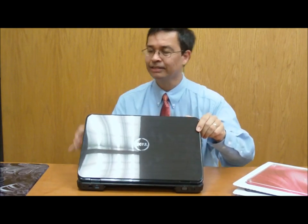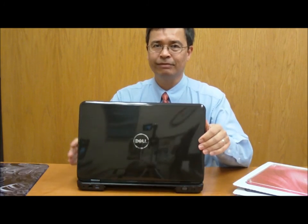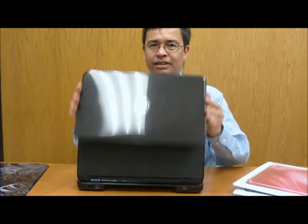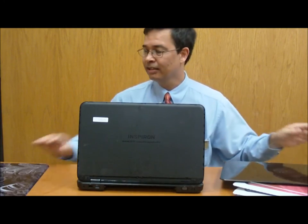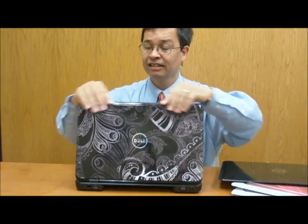Let me lift this up so we can take another peek. You release this button here and the whole unit comes up and off like so. Then we go ahead and take our replacement lid and click that into place, and we're done. Really quite simple.